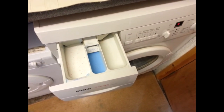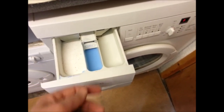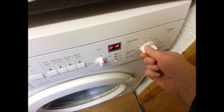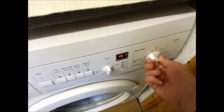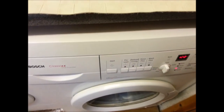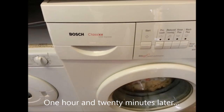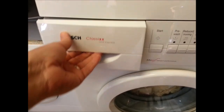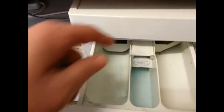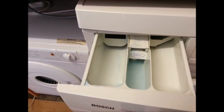Now that I've completed the rinse cycle, all that's left is to test it. I've filled it with some fabric softener and I'll do a normal 60-degree wash to see how we get on. Now that the wash is finished, I'm going to open the drawer — and you can see virtually all of the softener is gone, so I'm happy that it's working much better than it was.